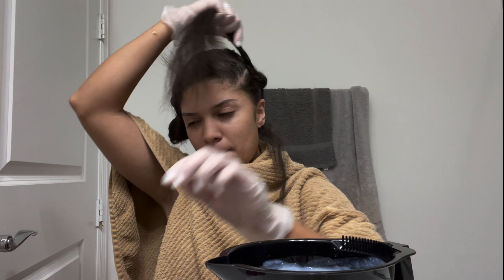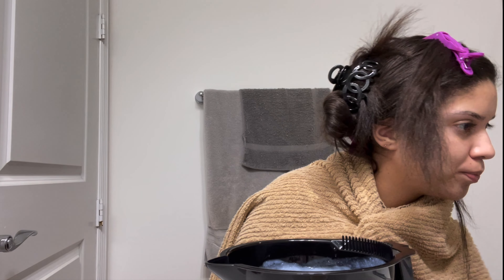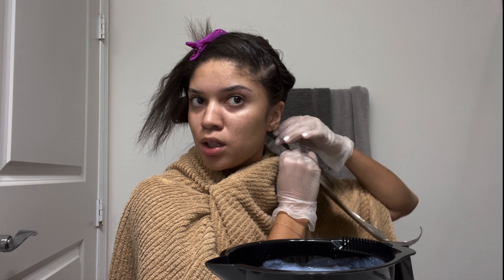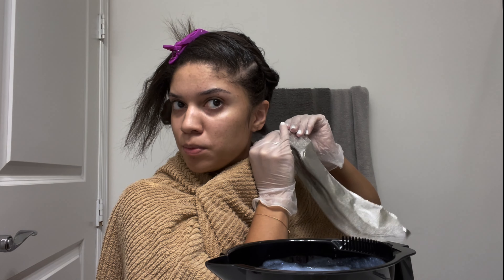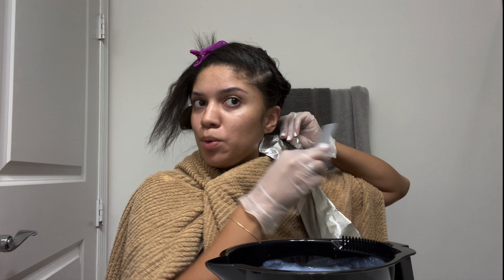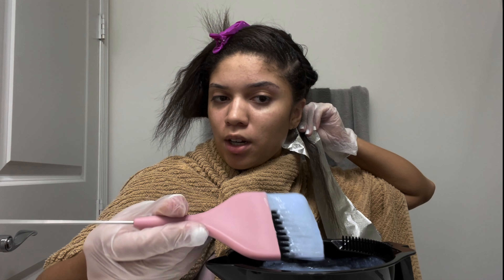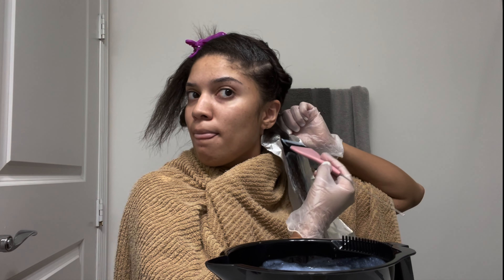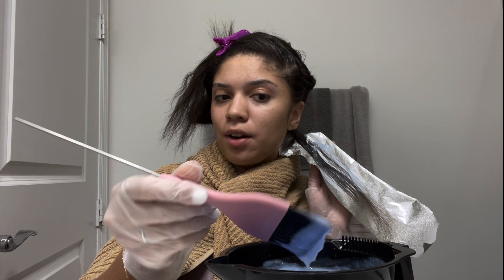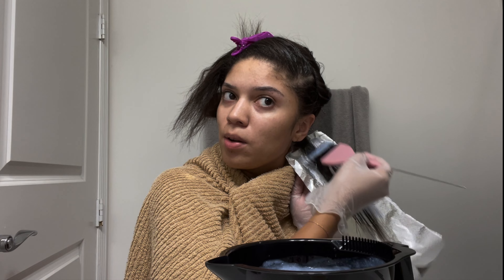We're going to go in with small sections, nothing crazy. I talk about everybody else and I'm over here doing my hair at home — but at least I know what I'm doing, kind of. At the very least I have a license and I understand color theory and proper application.